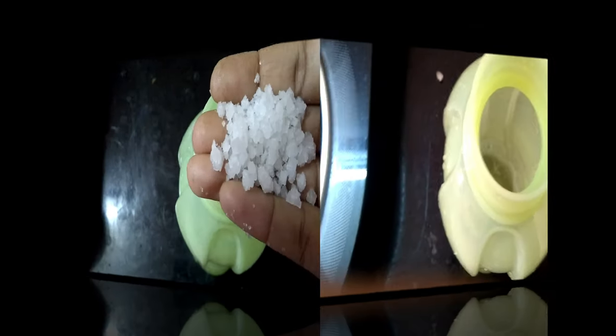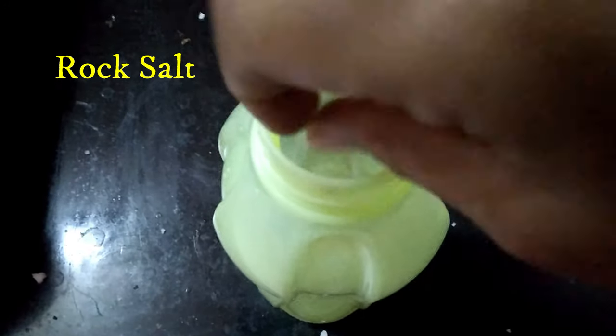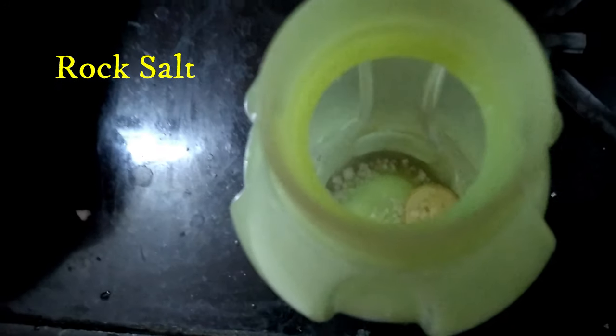First, put a lemon in the bottle and add a little of it. Then put a little bit of rock salt in the bottle, close the cap.